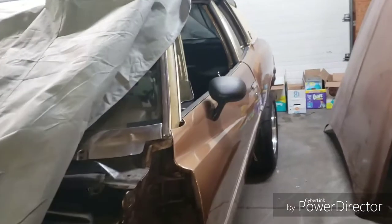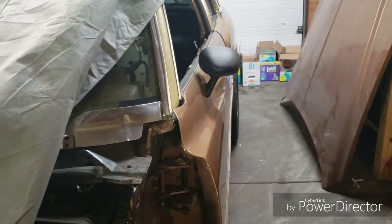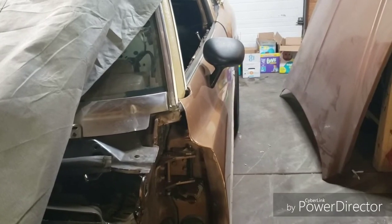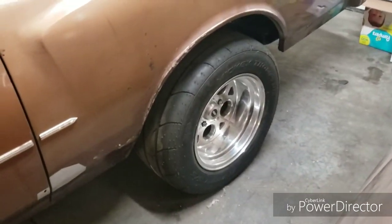So if you guys need any ideas as far as wheels and stuff like that, or need just a better image rather than buying a bunch of wheels and seeing what fits — there you have it. That's it for right now.